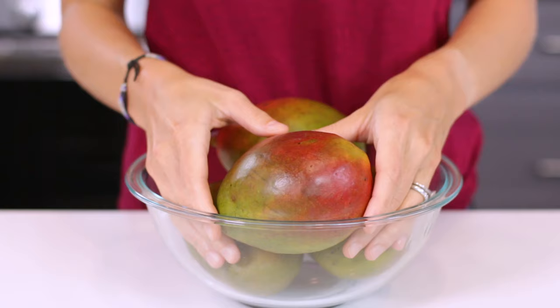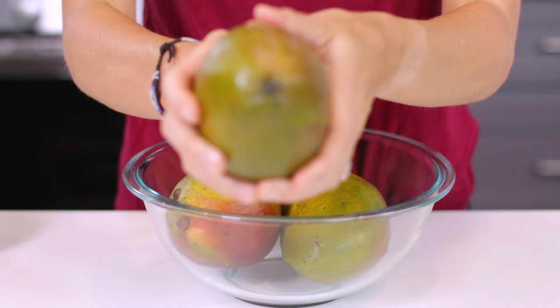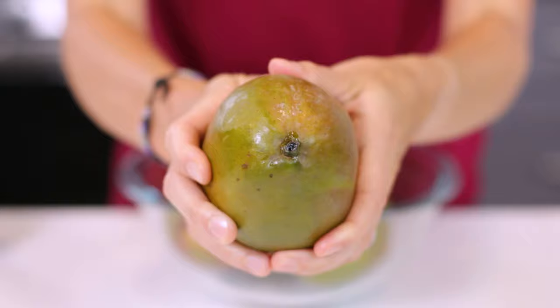To determine if the mango is ripe, simply apply firm but gentle pressure with your thumb. If it gives slightly when squeezed, it is ripe and ready to eat. A mango will also emit a slightly sweet and fragrant aroma from the stem end as it becomes more ripe. Sometimes you'll even see some juices oozing out.